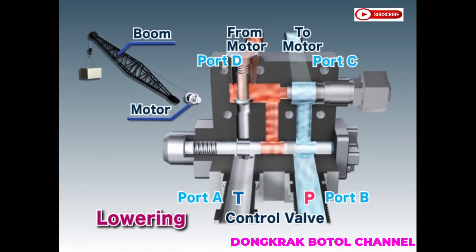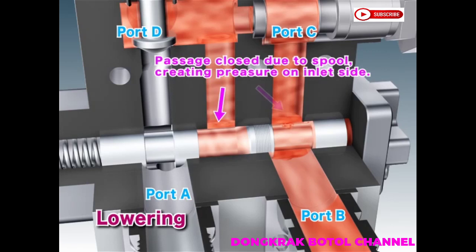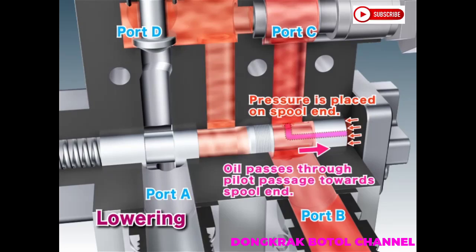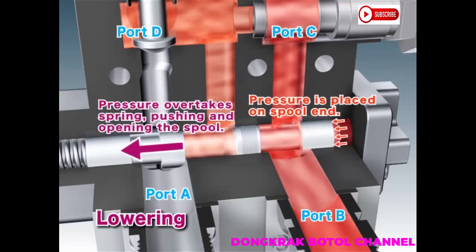When a load is being lowered, hydraulic oil from the pump is sent to the motor and passes through ports B and C. With the circuit between ports D and A closed, pressure accumulates on the inlet side. As pressure builds, oil passes through the pilot passage of the spool and applies pressure to the side of the spool. This pressure gradually overtakes the spool spring, moving the spool.